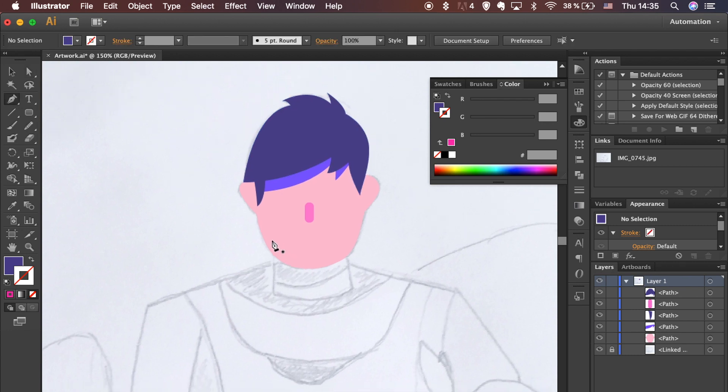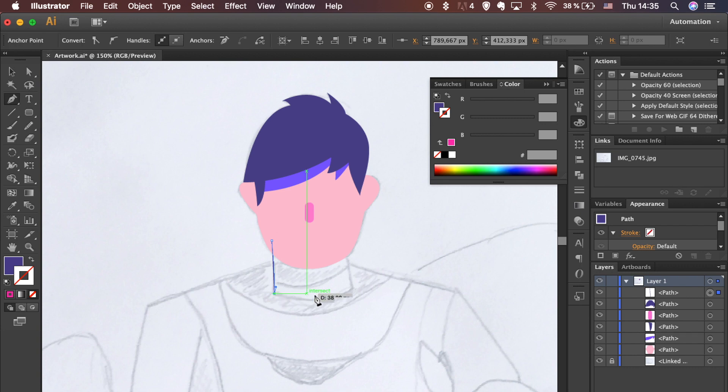Let's move onto the body. Select the Pen tool again and follow the sketch. Drop a path over the next shape.